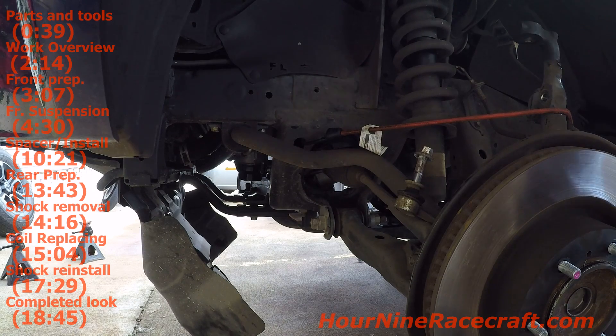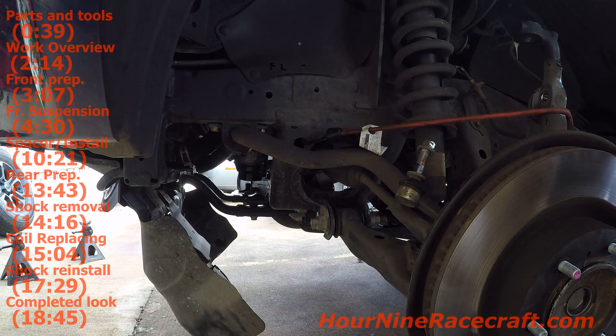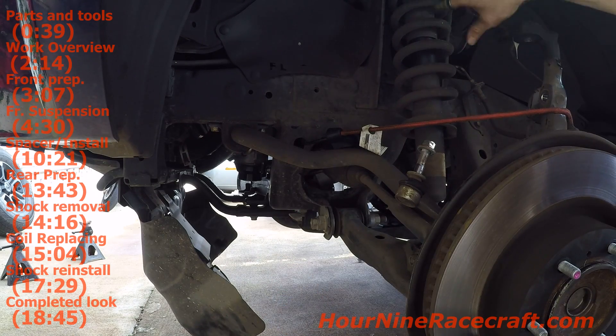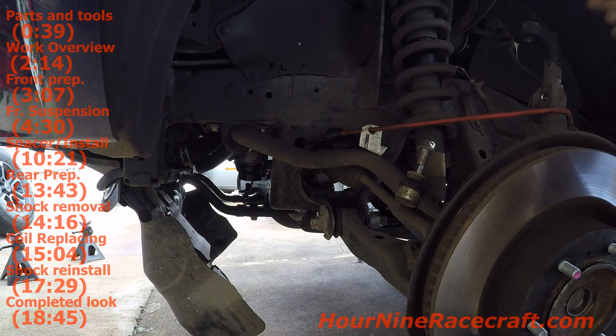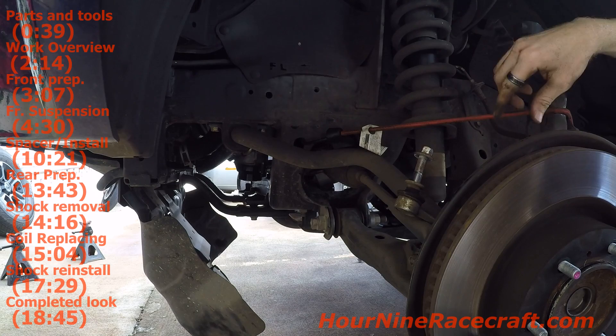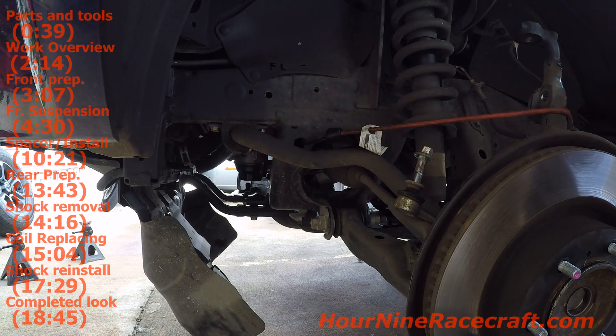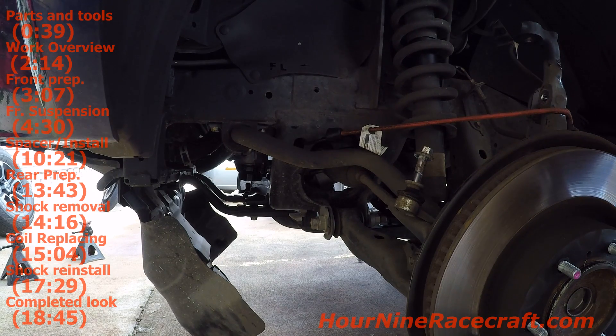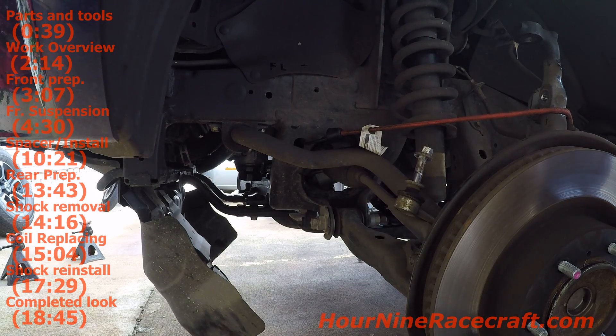To separate the ball joint I used my pickle fork, wedged it in and hammered the back end with my mini sledge, wedged it apart and it popped loose. Pretty simple. Then loosening the nuts for the lower control arm - the nuts and bolts are all 22mm, so loosening that makes it far easier to get this out and back in. If you have four-wheel drive and you're following this, you will have to remove the sway bar because of the drive shaft going into the front spindle. But on this two-wheel drive I should be able to take this out and swing it out, and slide the strut assembly out.